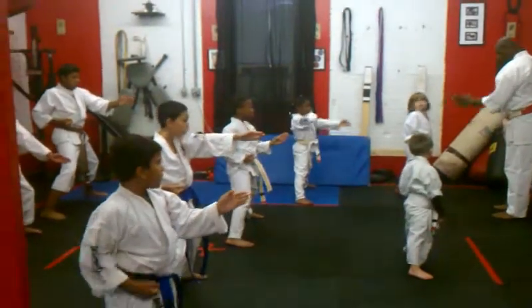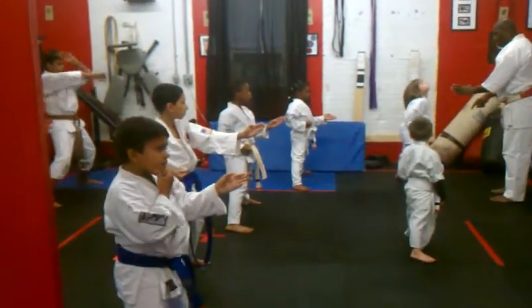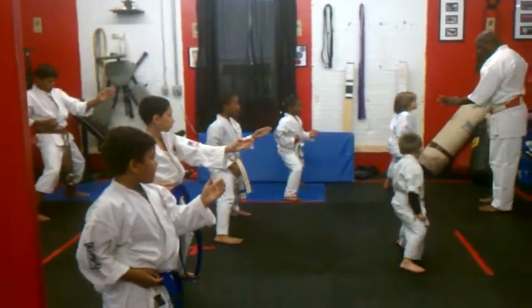What are you going down here for? You're supposed to stop here. Don't look at daddy, look at me. Spin your knees, punch your feet straight ahead.